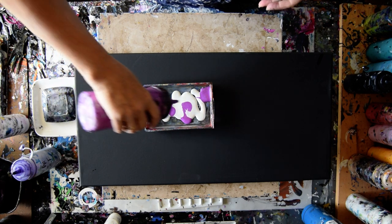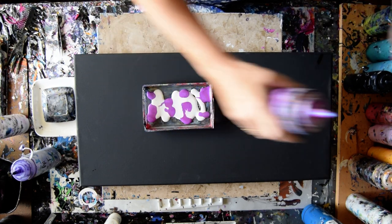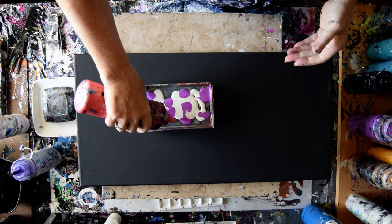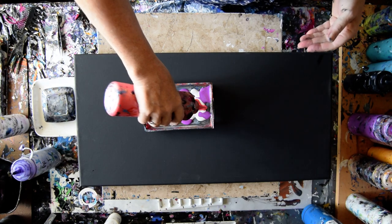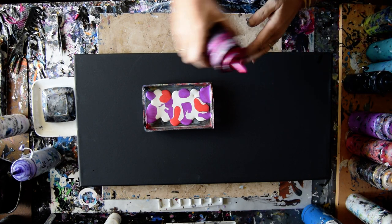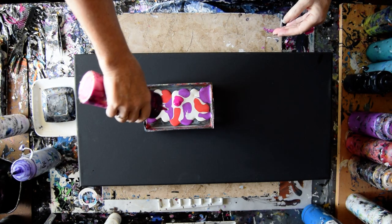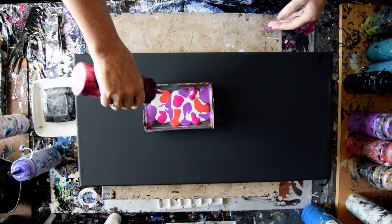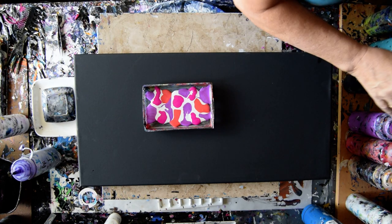I really don't want to squeeze it in too hard — I want to float it on the surface. This is some Color Shifting Red from Folk Art. This is some Hot Orchid from Color Art. They don't make it anymore, but they do have new colors in the Prism Pours, so I suggest you go check that out.